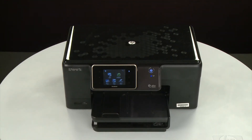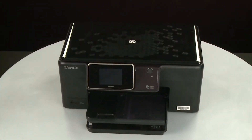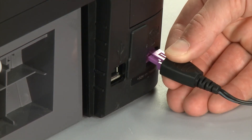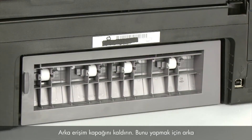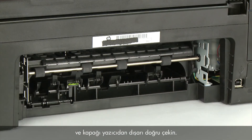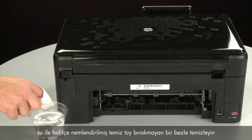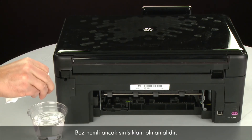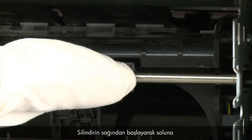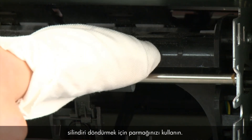Lower the output tray. Press the power button to turn off the printer. Turn to the back. Disconnect the power cord. Remove the rear access door — push the tab on the left side of the rear access door to the right, and then pull the door away from the printer. Clean the pick rollers visible in the printer with a clean lint-free cloth lightly moistened with water. The cloth should be damp but not soaking wet. Wipe each roller starting on the right side and wiping to the left. Use your finger to turn the roller up as you finish cleaning a section.